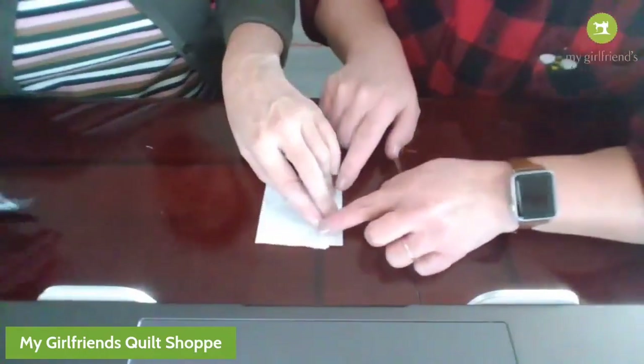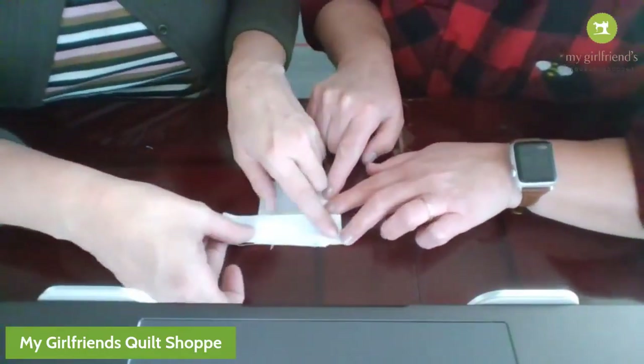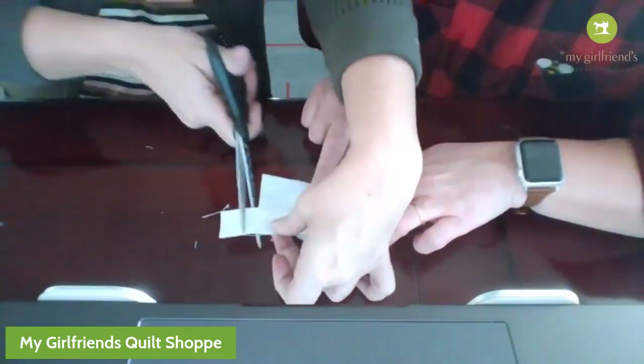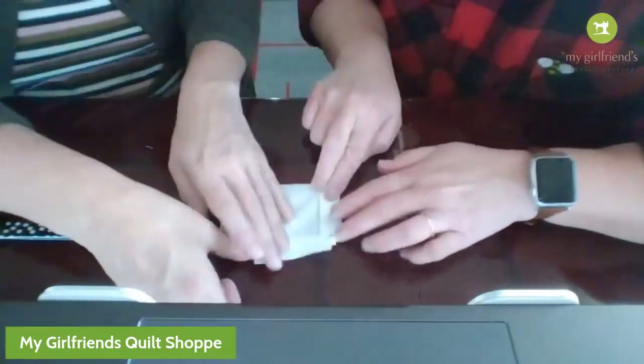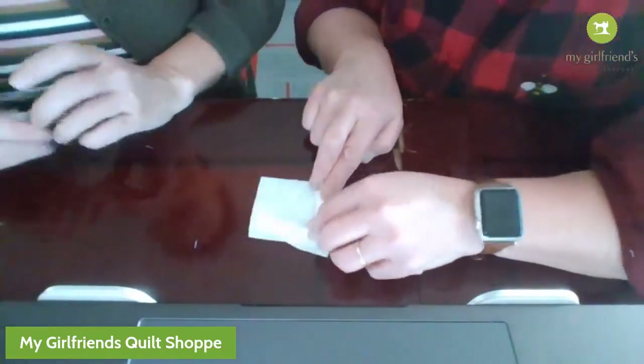The next one you're going to lay right here and sew right to the end of your fabric, then flip that and iron it out. That is so cool - yes, so easy!